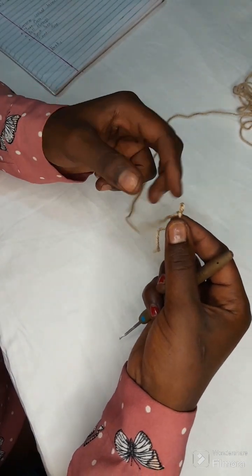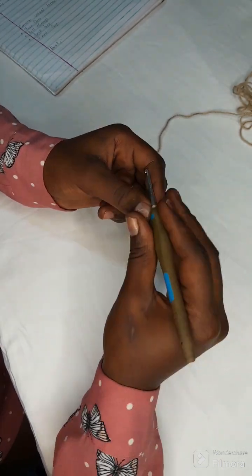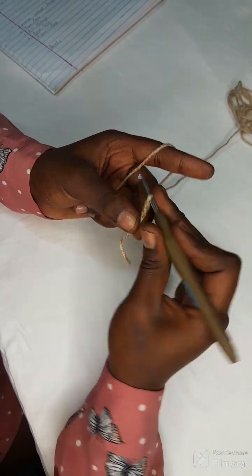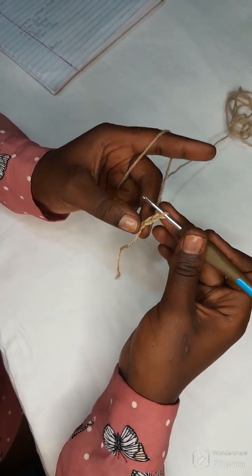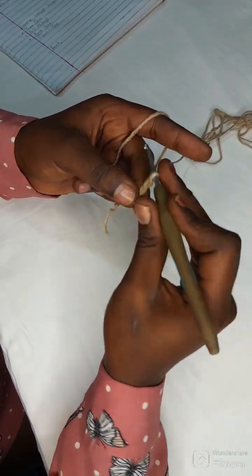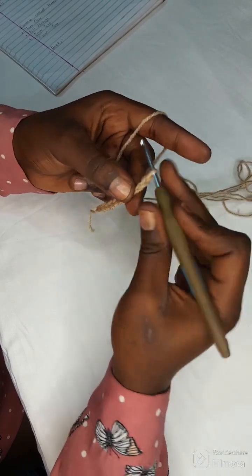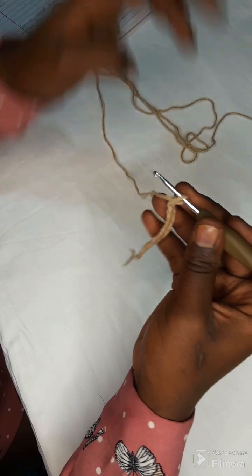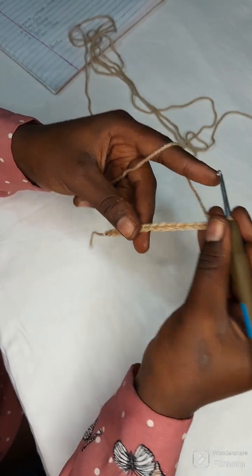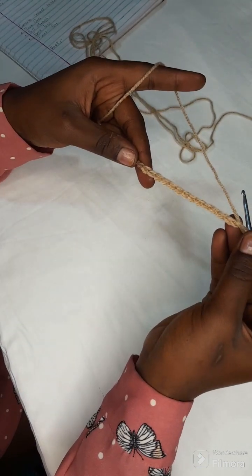We start by making a slip knot and creating a foundation chain. We're going to make 15 chains — yarn over, pull through, yarn over and pull through. That's the beginning of our foundation chain. We're going to continue that until we have 15 chains. So we have our 15 chains and we're going to start the second row with our single crochet.